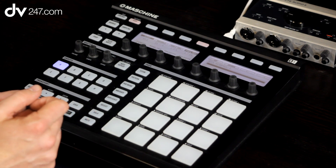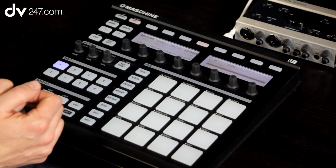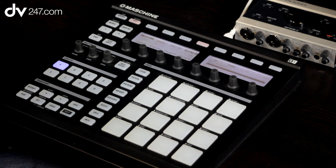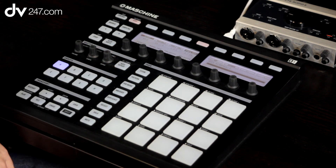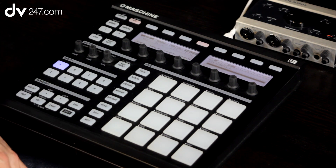Also, with the step sequencer, sometimes it allows you to program in patterns that you wouldn't necessarily be able to play that easily. So let's say we've got the drums on group A — we've also got another seven free groups that we can add sounds to. Traditionally, you might put all of your drums on A, then put a bass sound on B, and maybe some keys on C.